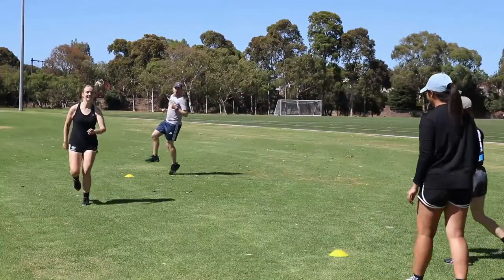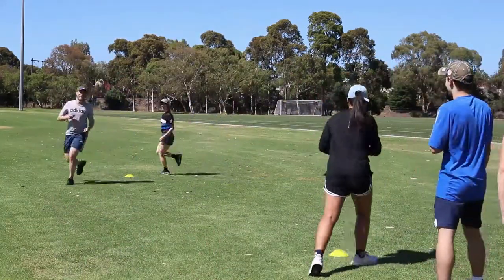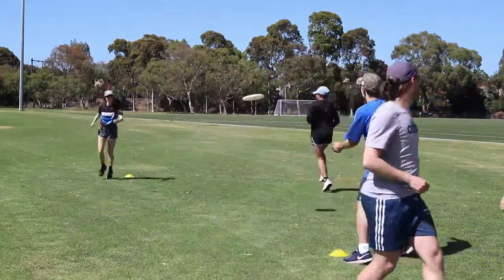As a variation, players can hop, skip, or jump between lines. Other variations include changing the distance between the lines, changing the type of pass, or throwing with a non-preferred hand.